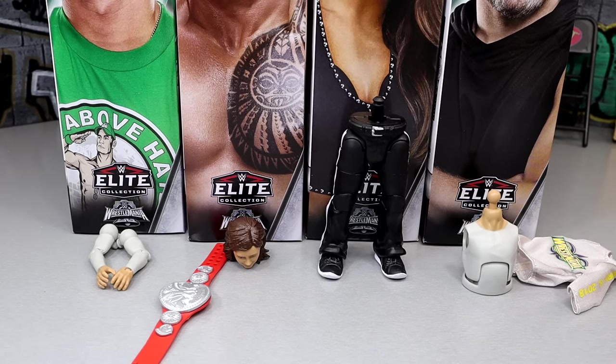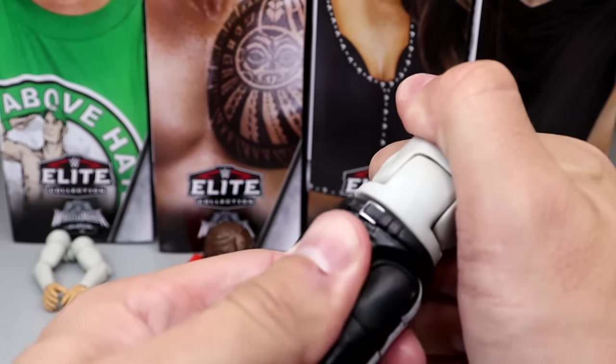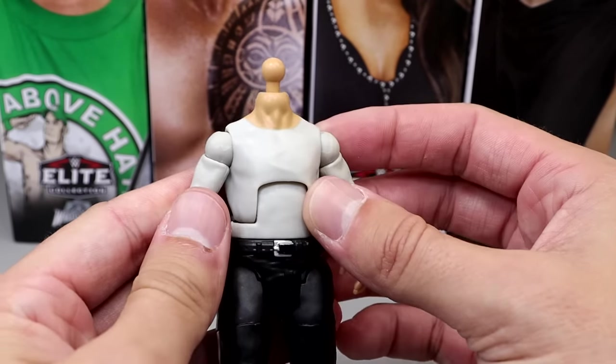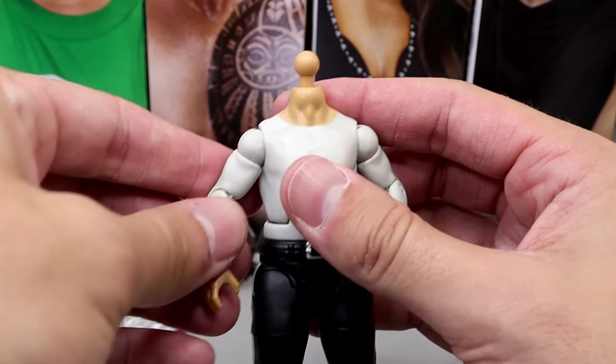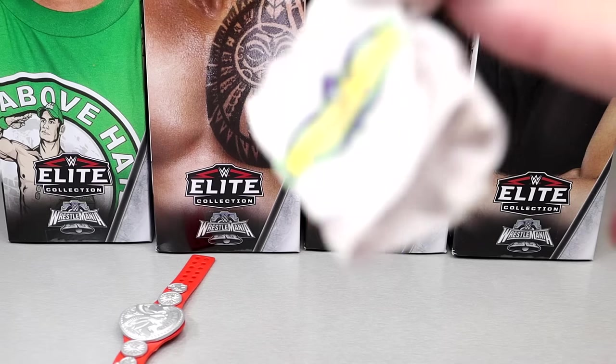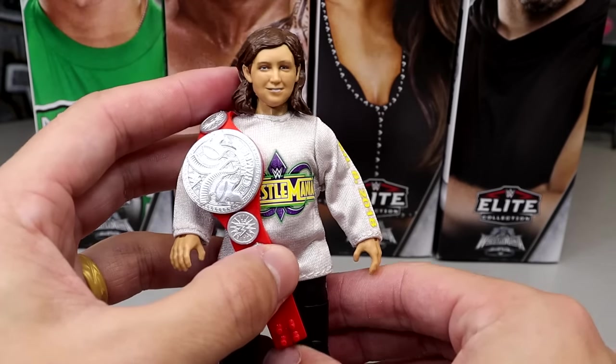Alright, it is time to build our Nicholas figure. Breaking it down: John Cena comes with the arms, The Rock comes with the Nicholas head sculpt and the Raw Tag Team Championship that he won with Braun Strowman, Trish Stratus comes with the leg of the Nicholas figure, and Pat McAfee comes with the WrestleMania 34 shirt and the torso. It feels like WrestleMania 34 was yesterday and we're coming up on WrestleMania 40 — that makes me want to vomit. Let's build this guy — starting with the legs, popping this together, sliding the arm in, and we're done. Raw Tag Team Champion Nicholas action figure — crazy as hell!